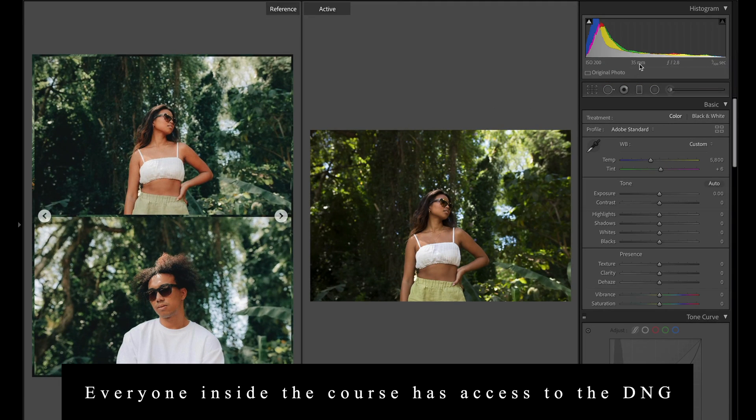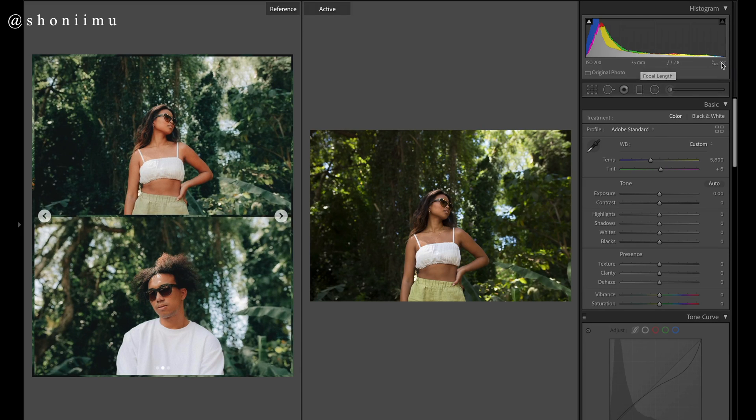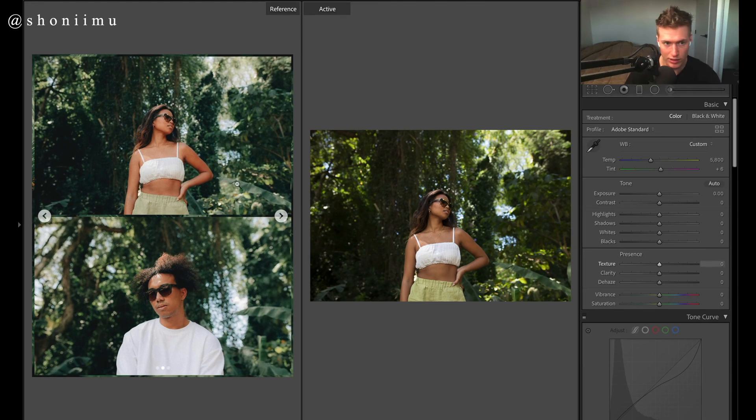Settings: 35 millimeter shot on the Sigma Art 2.8 — nothing too special with the settings. We'll start trying to get these blue-greenish warm tones. He's white balanced in-camera probably for her shirt, so we're going to bring up the warmth — this is for style reasons, not white balance reasons. We want it nice and warm with a low amount of contrast.